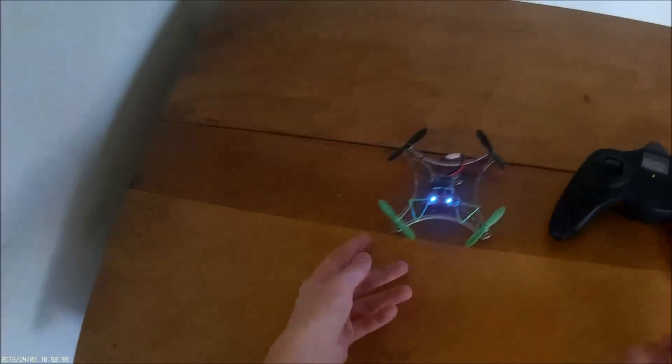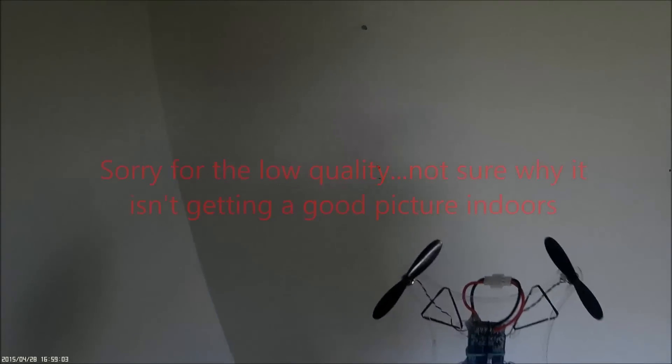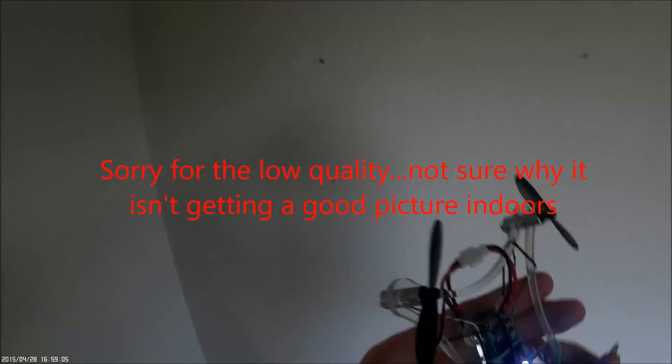Hey guys, welcome back to another video. This will be the flight of the Dreamcatcher frame with HubSan X4 electronics. I did a review, unboxing, and build of this before, but one of the motors broke — the wires — so I ordered new motors from China a while ago.